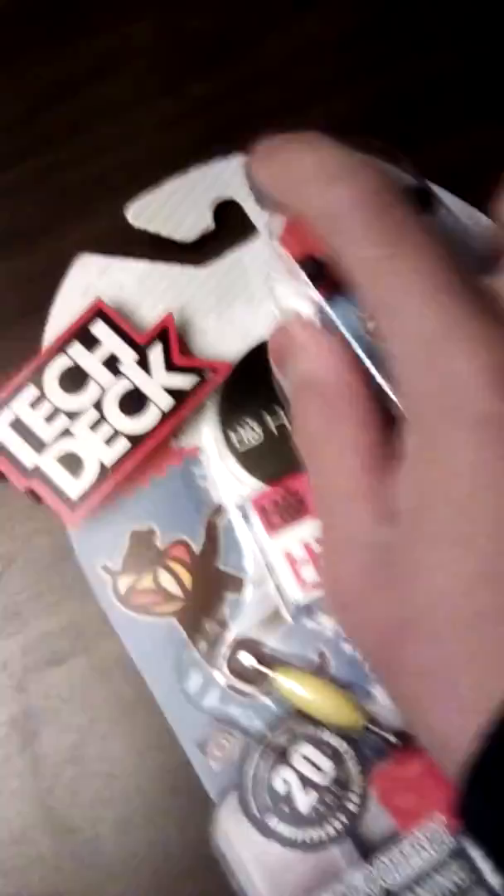I'll show you — I'll do another video on the park. Tech deck! It's gonna be hard doing this.